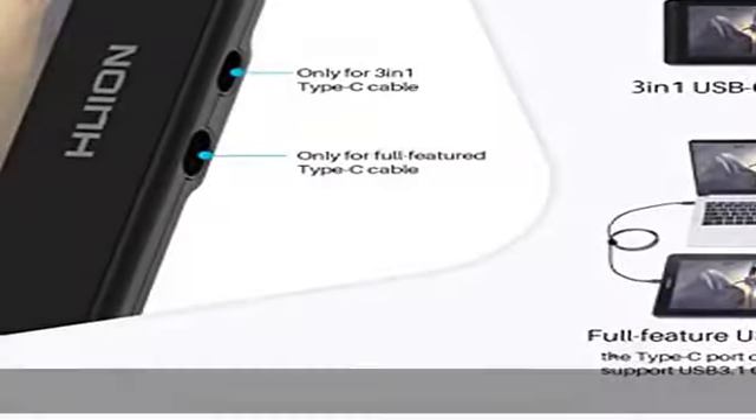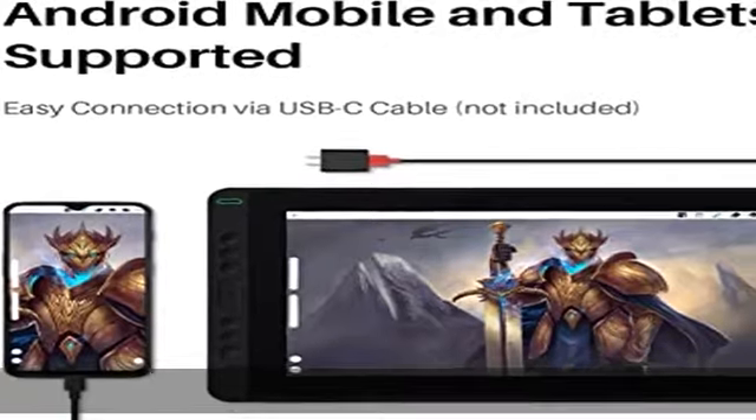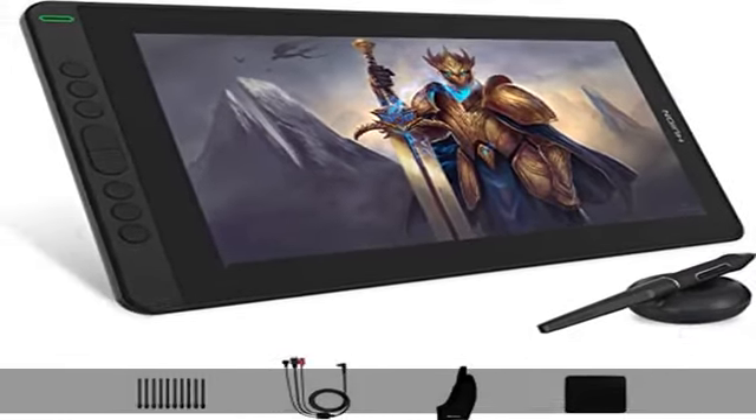PW517 delivers the most accurate and advanced pen performance and realistic pen-on-paper feel. Easy cable connection: Canvas 13 comes with two Type-C ports. The upper port is for a 3-in-1 Type-C to HDMI connection while the lower port